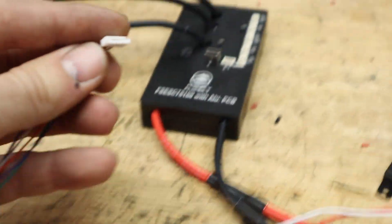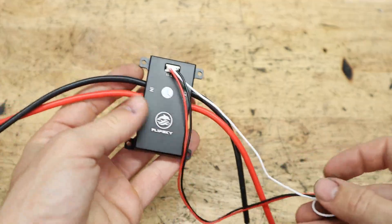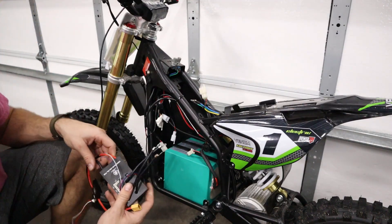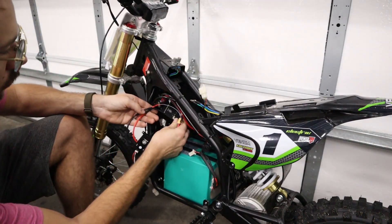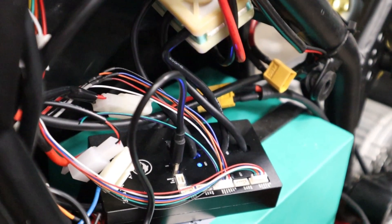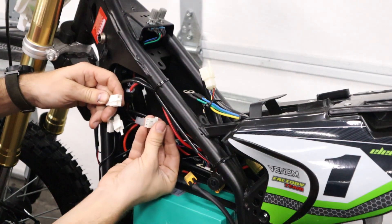If you want to wire an on/off switch, you'll need to purchase an anti-spark switch or one of the Flipsky controllers that has a built-in switch to turn the controller on and off. Otherwise, most controllers will just stay on while the battery is connected, and you don't want that because it could unnecessarily drain the battery. If you want regenerative braking, you may also choose to add a brake input.